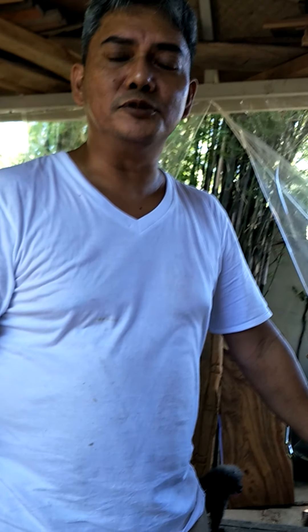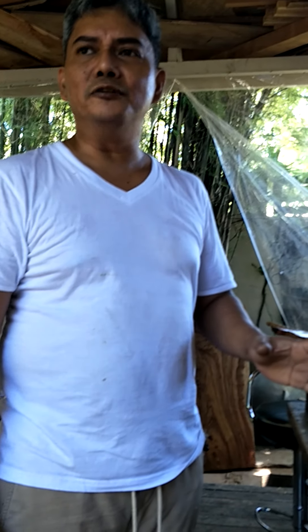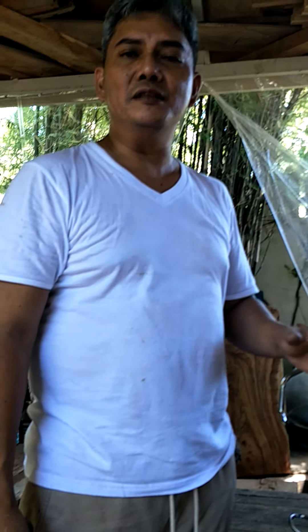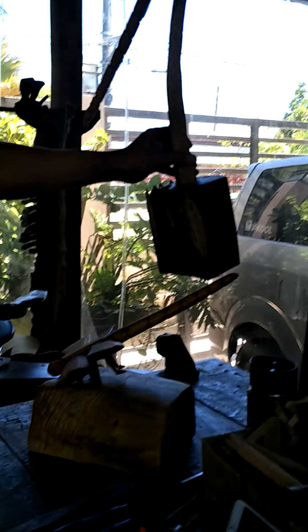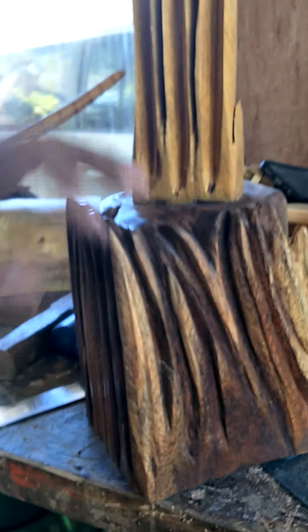Right now, I will be doing my Dragonfly series sculpture. I've used the dragonfly for a very long time as my art piece motif. I use it as an inlay on my furniture. Usually, I use the dragonfly as a signature that this art piece is made by me. So right now, I'm doing a Dragonfly series.